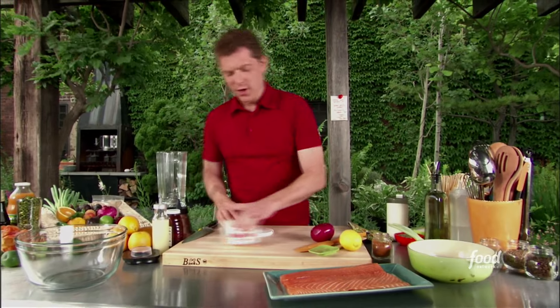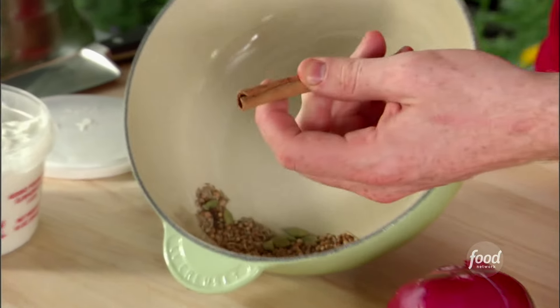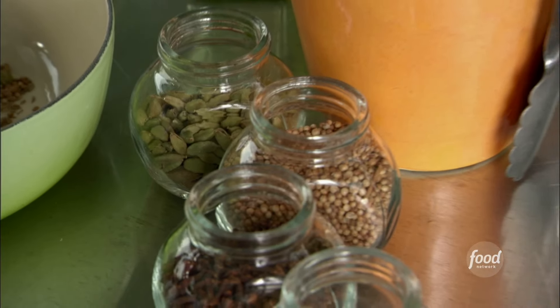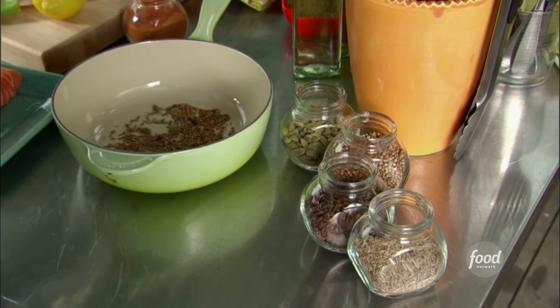We're going to make the salmon skewers with the spiced up yogurt, and we're going to make the yogurt first so we can get that out of the way. As you can see here, we have some spices that we've toasted: some coriander seed, some cardamom, some whole cinnamon stick, and some cumin. You toast them in a dry pan over the stove, and it just brings out all the oils from the spices and really enhances the flavor.